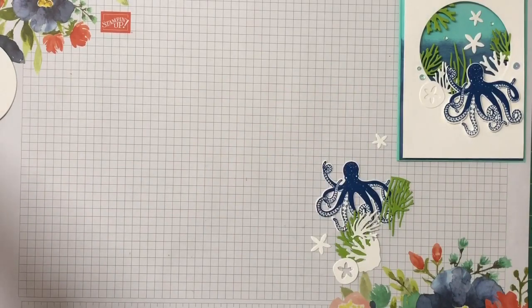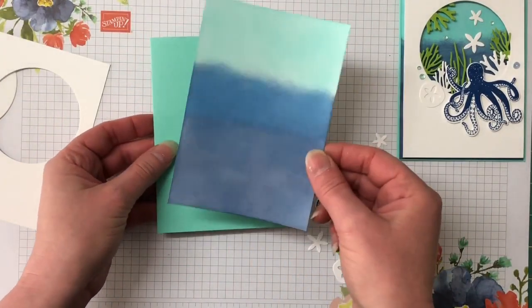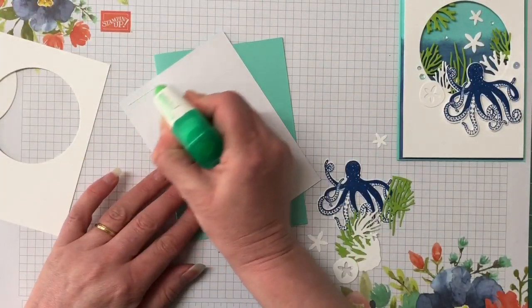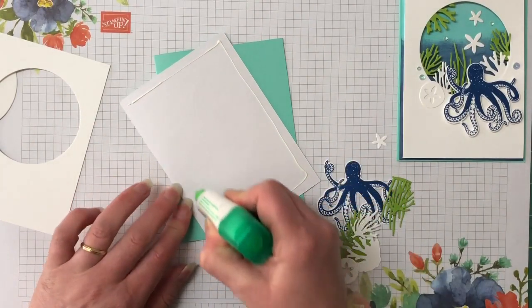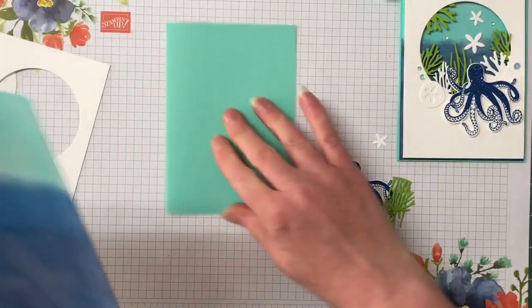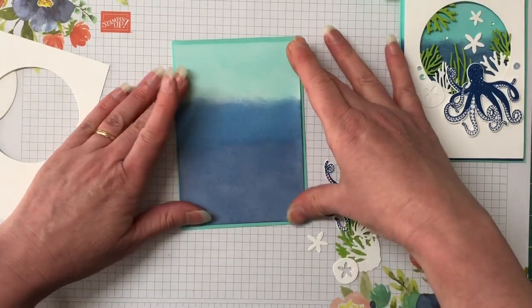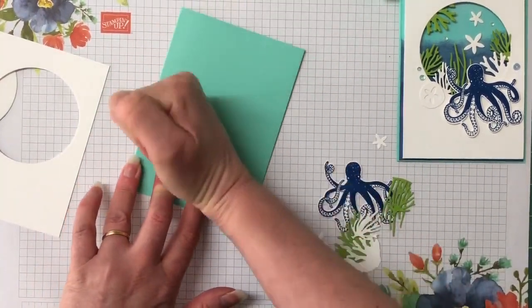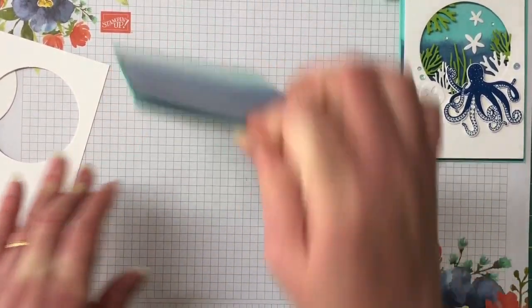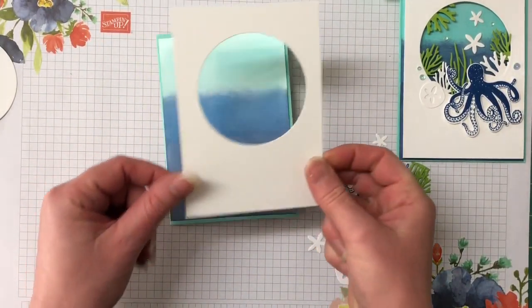I have all my little pieces ready to go. I'm going to bring in my card base and everything else, and we're going to start popping it all together. The glossy cardstock can go straight down onto the card base — I'm just going to use some Tombow glue for that. It's nice and even all the way around. I'm going to turn it over because it is glossy cardstock and you can get fingerprints all over it, which doesn't look so nice.